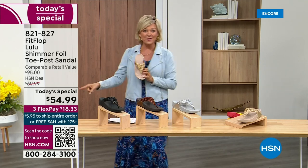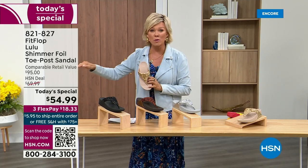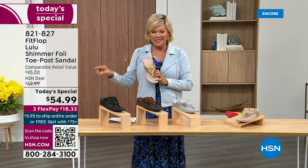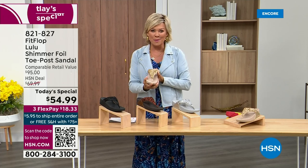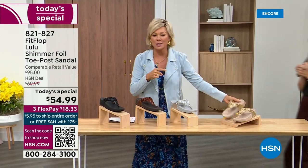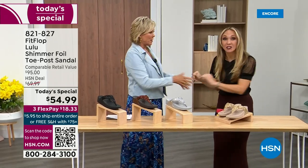So this at $54.99 — where have you seen prices stay where they were two or three years ago or have gone up exponentially? This is an amazing price. By the way, this is on three flex or four with your HSN card. We want to talk more about this amazing new FitFlop. Our guest Randy Harvey is joining us. She is so excited because it's her first time in studio in years with the today's special.